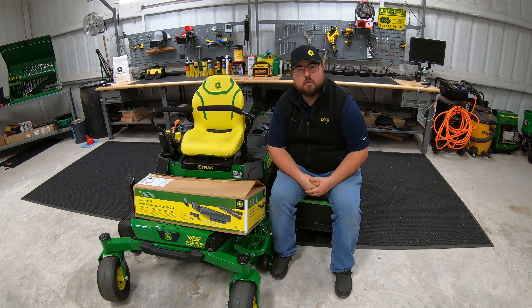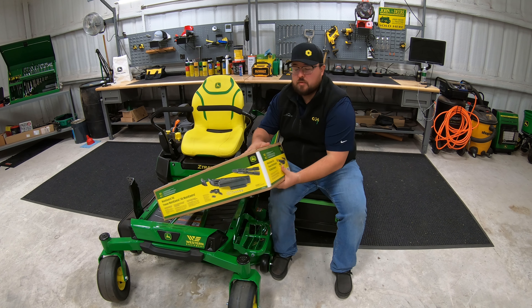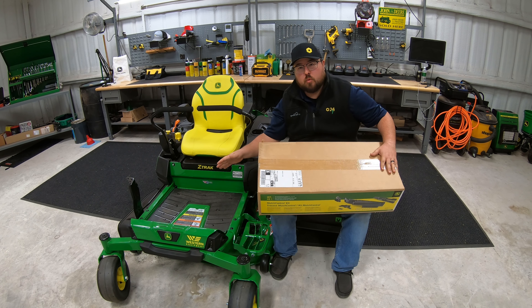What's up guys? This is Brent with 247parts.com, the best place online to buy your John Deere parts. Let's go ahead and jump right in and show you how to install this mulch control kit on your John Deere Z320R.